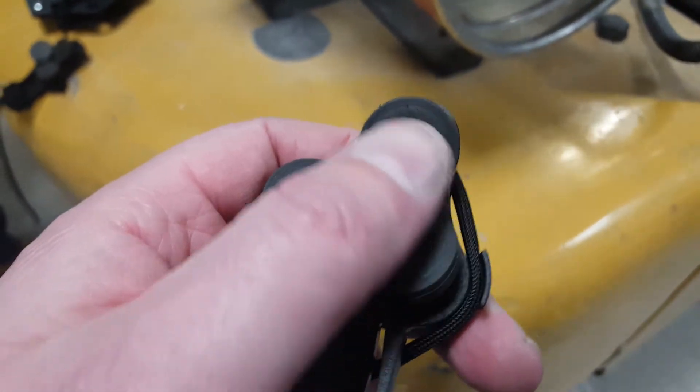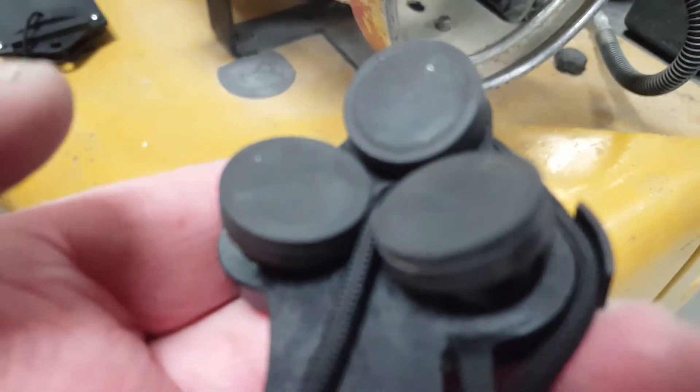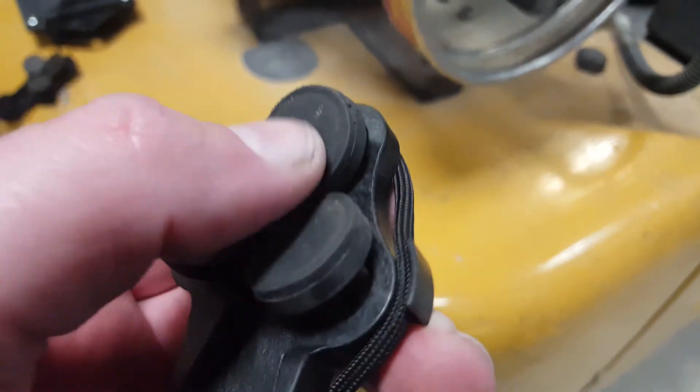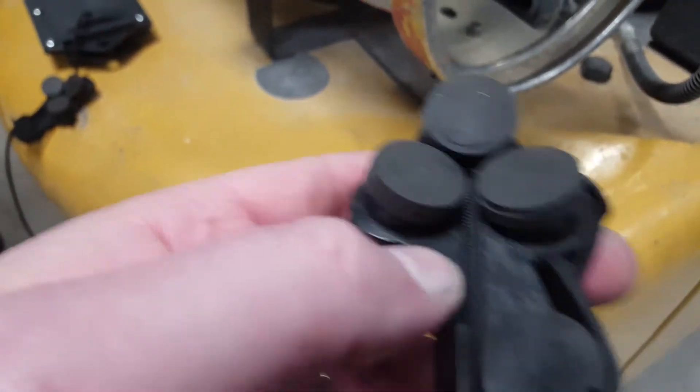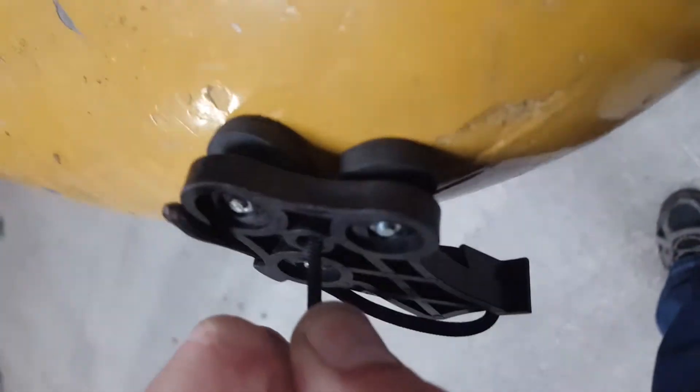When you attach this to your vehicle or the underside of it, everything's got to be clean. A little bit of metal debris is okay, but if you have a lot of buildup on these, they'll slide around and they won't maintain their position. The reason for this design is to be able to stick to curved surfaces — you can see this curved corner of this forklift is really curved, and it still attaches very well.